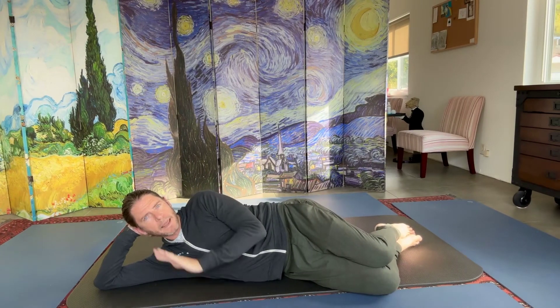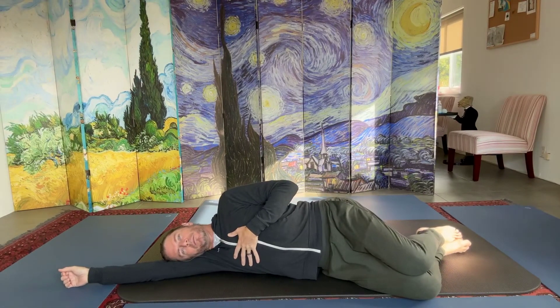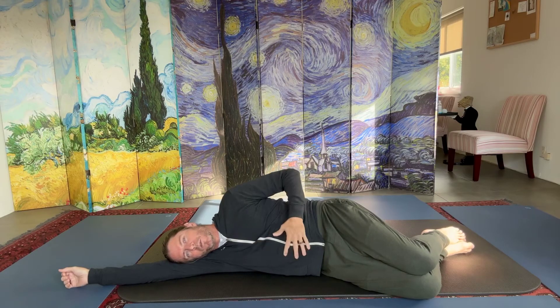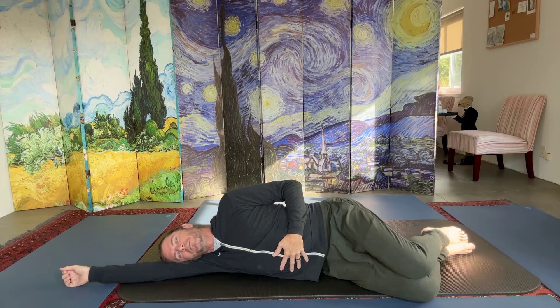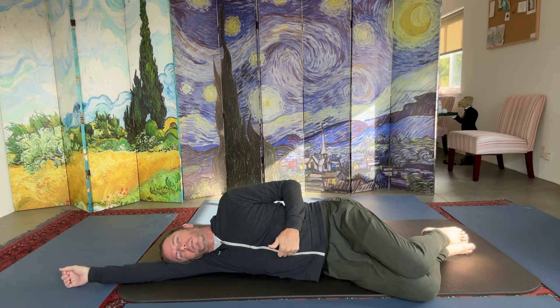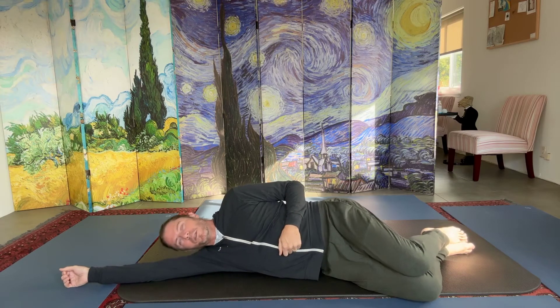You can do exactly the same movement on your side: breathe in and breathe out, rounding your spine; breathe in, arching your spine. Same nice slow count — one, two, three, four, five, six out; one, two, three, four, five, six in. Nose breathing throughout.